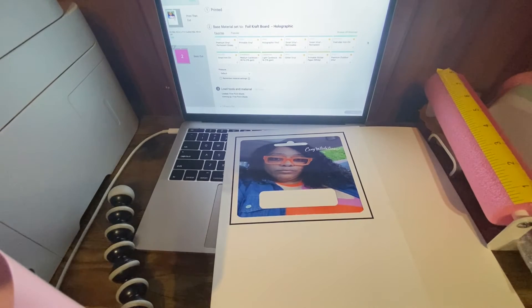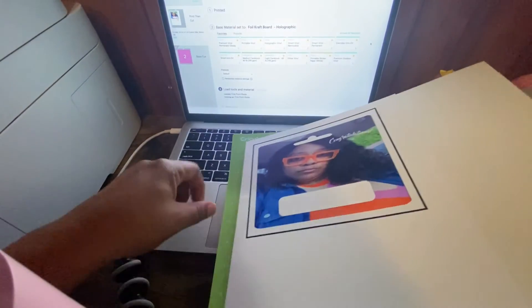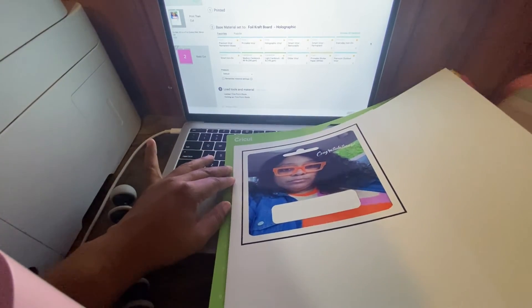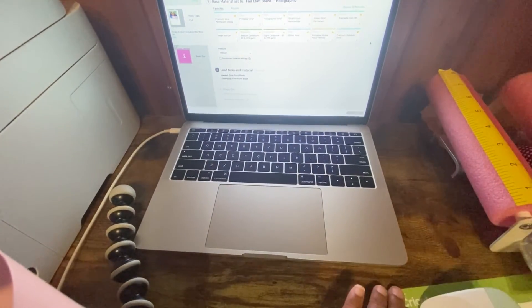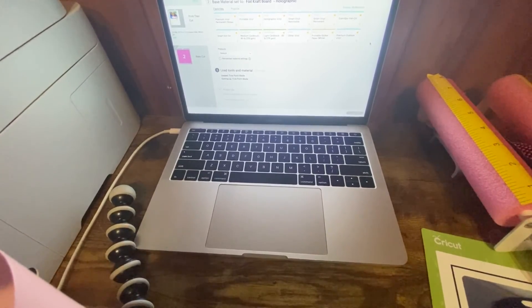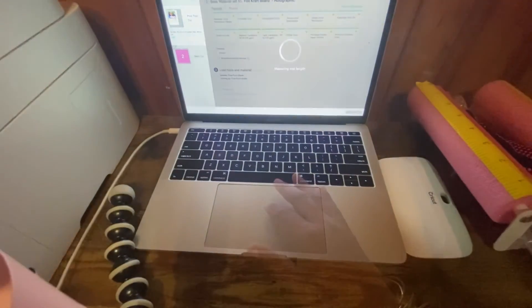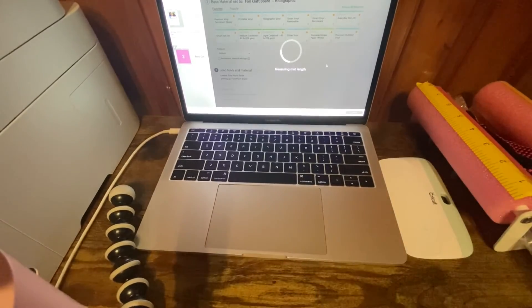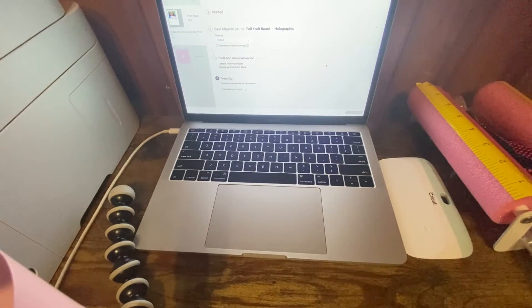Now I take my mat and lay the craft board down onto the standard grip mat. When you do a print-and-cut, you get those registration marks — the black square around the picture — and the Cricut camera reads those. I use the scraper tool to press it down nice and flush so there's no lifting when the machine cuts. I take it over to the machine. The machine measures the mat and reads the registration marks — now it's ready to cut.